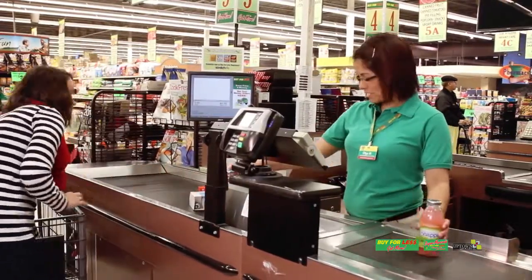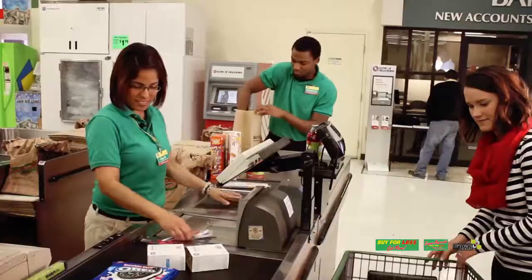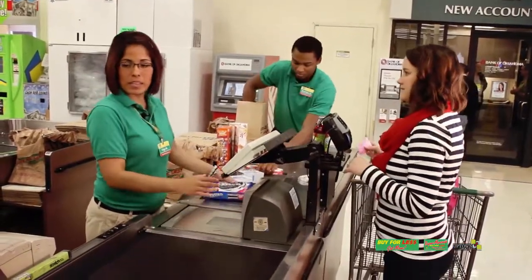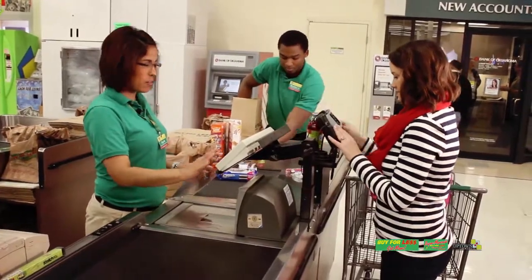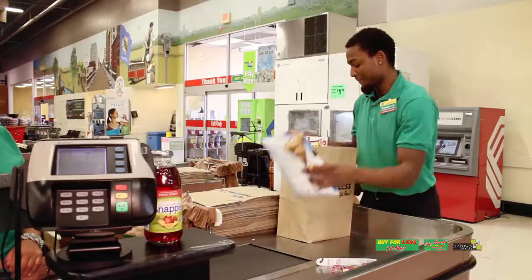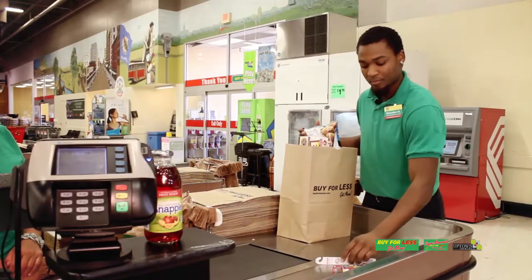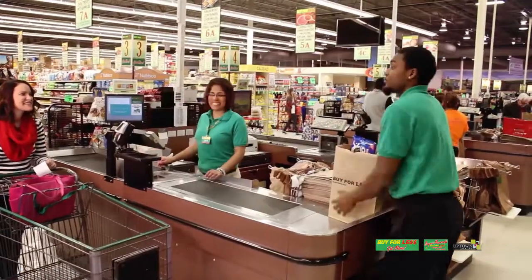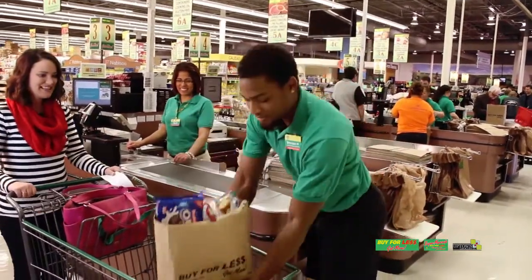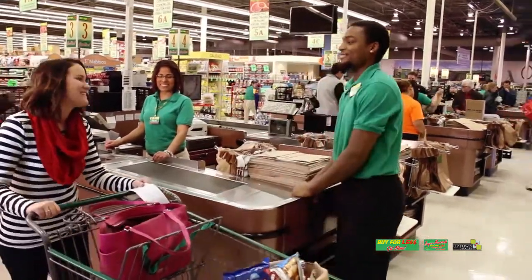So there you have it — all the info you need to be a top-notch Buy For Less grocery bagger. By applying the techniques outlined in this video, you'll be on your way to servicing our guests with skill and professionalism. And by interacting with each guest using the Buy For Less core value of fanatical friendliness, you'll be a key part of why our guests keep coming back to us week after week.